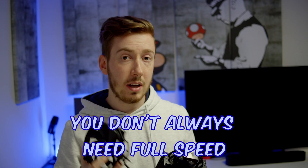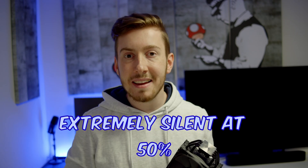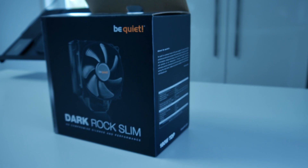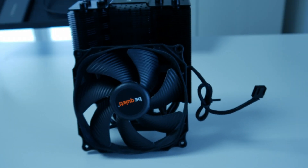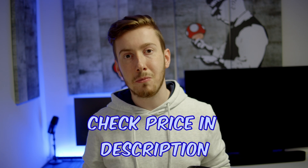24 decibel is already really silent, but if your CPU doesn't have to go to full load then you can run those fans at 60 or 50 percent and you can't even hear them inside your PC case. You get eight heatpipes, four on each side, and they go relatively high so the RAM won't be hindered, but they don't go as high as some other coolers so it will fit in most PC cases. The price is really budget friendly, and you can check the exact price in the description below.